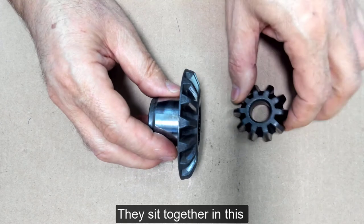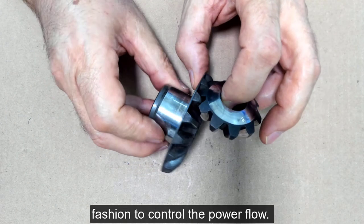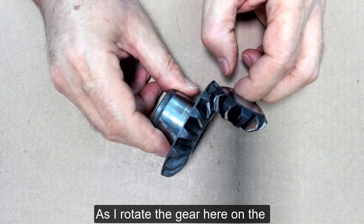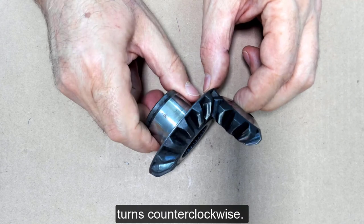They sit together in this fashion to control the power flow. As I rotate the gear here on the right clockwise, the gear on the left turns counterclockwise.